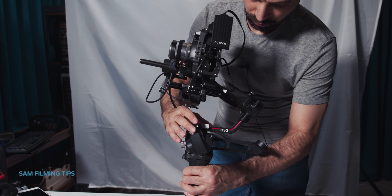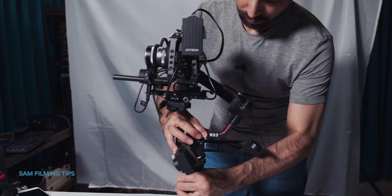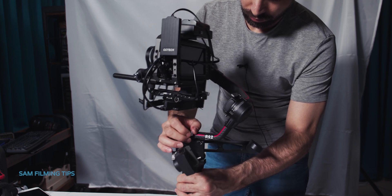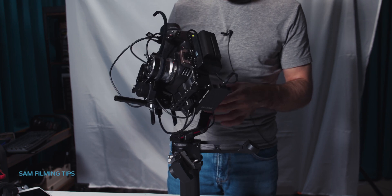Fourth, we balance the pan axis — unlock the pan axis, balance, and lock. The gimbal is balanced when, no matter how you orient the camera, the camera stays where you put it.